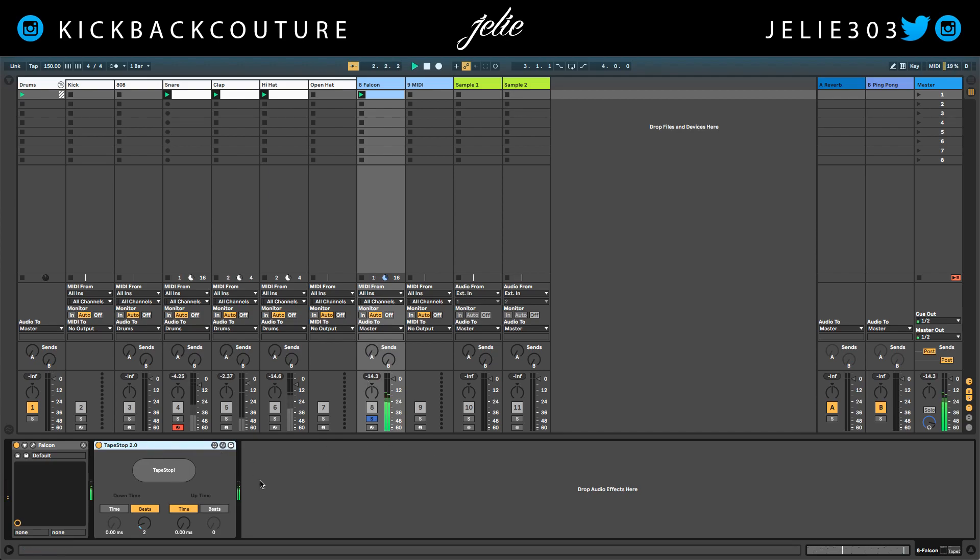So I have this melody and I have to program a stop time in order for it to work. So this is the downtime — I can make it one beat all the way up to 16 beats, and you can also do it in time by milliseconds, and the same goes for the uptime. So definitely check this out if you have Max for Live.